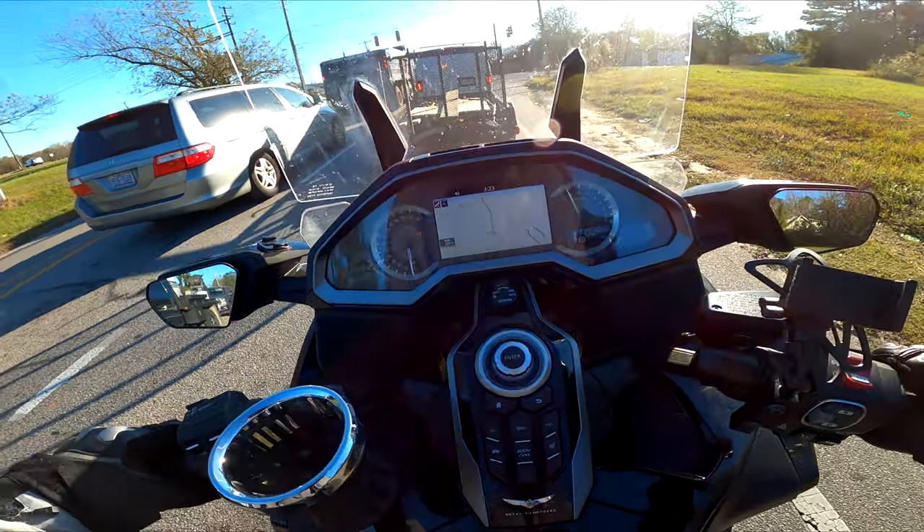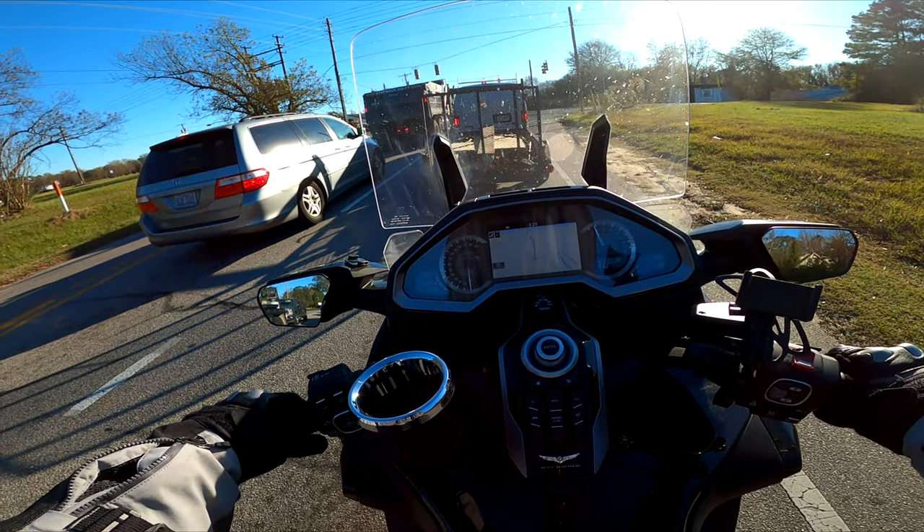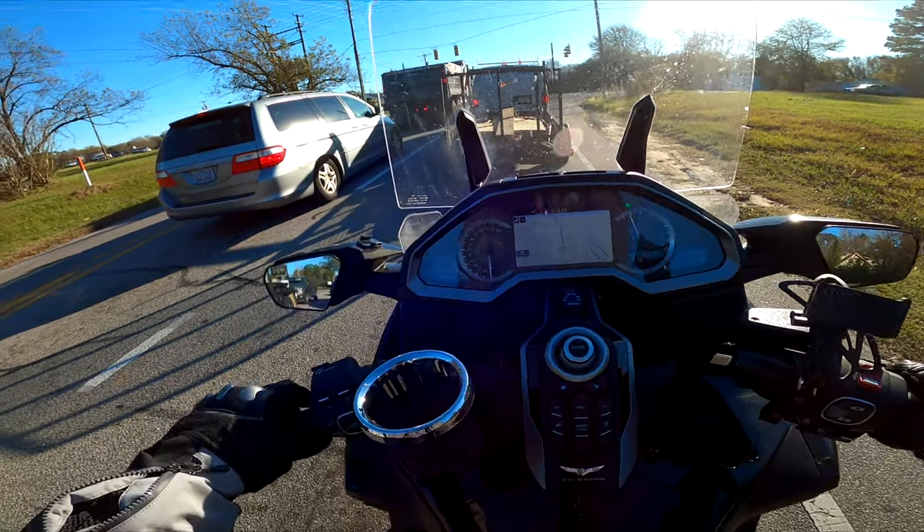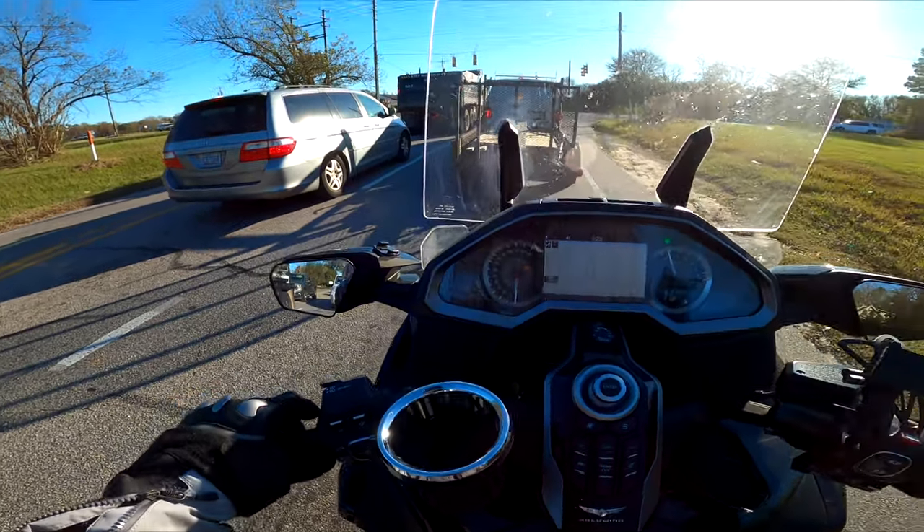3:23 PM. Damn. Is that right? I guess it changed automatically — I don't remember changing it. It's 51 degrees now. Ooh, heat wave.